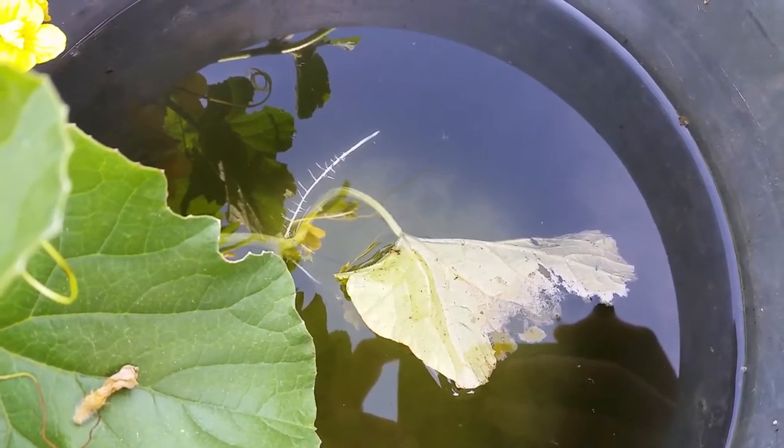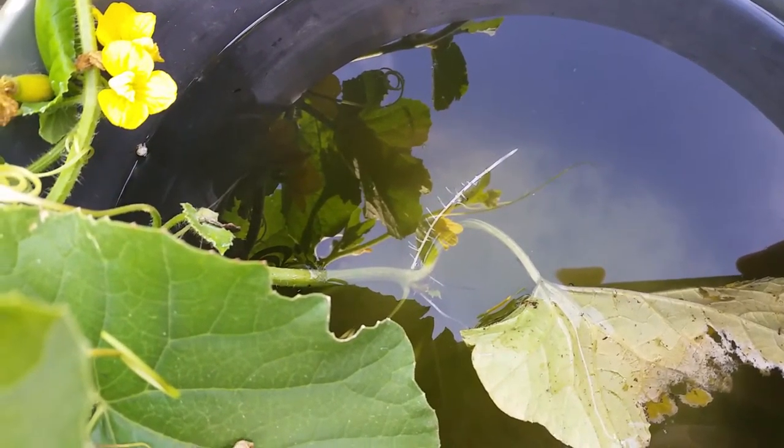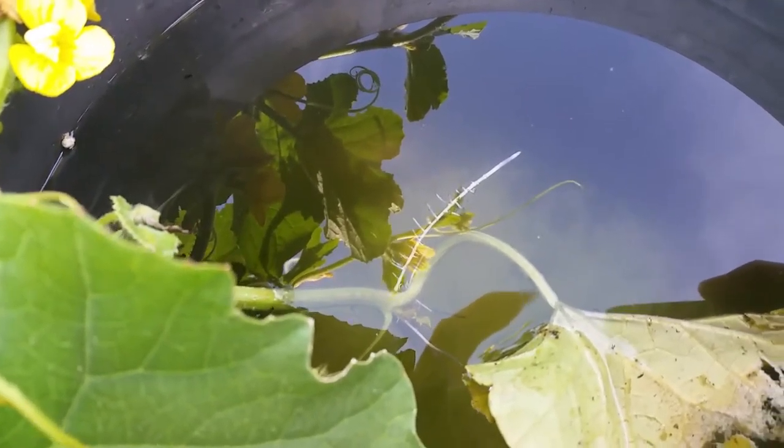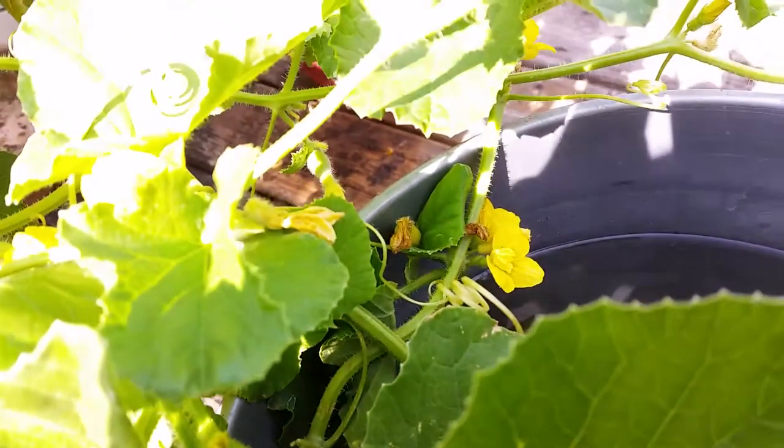It took about a week before the leaves started basically decomposing in there, but as you can see there's no real damage to the vine and it's already sprouted a root or three down there. The rest of the plant is doing very well.